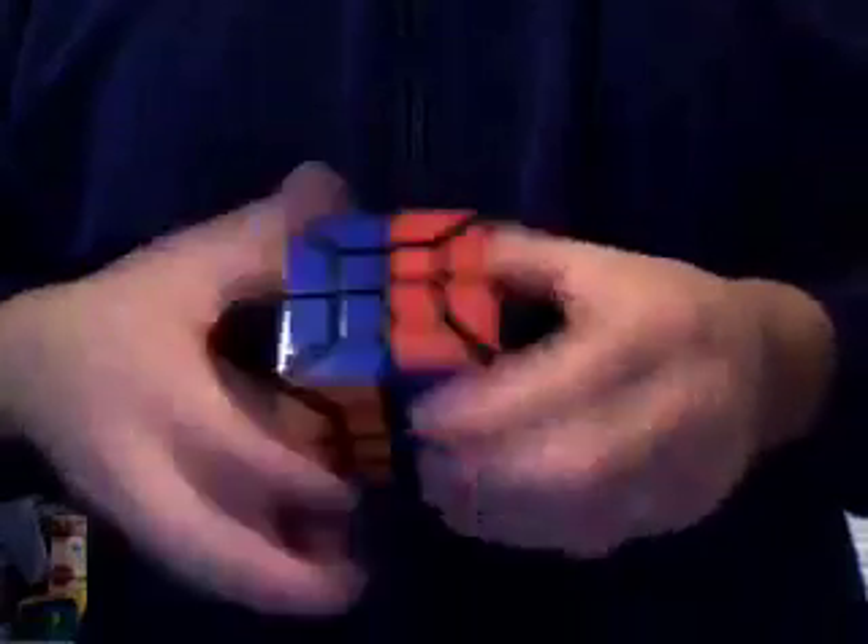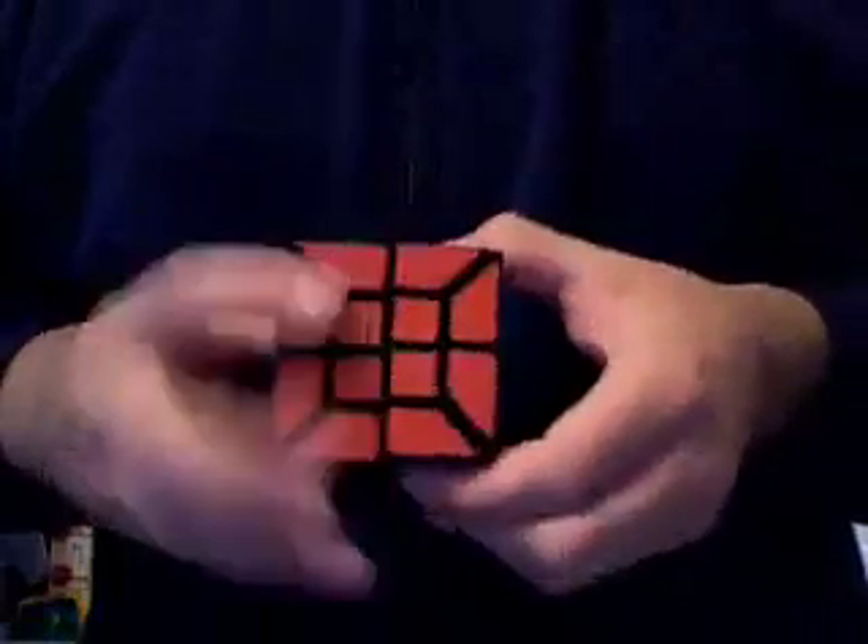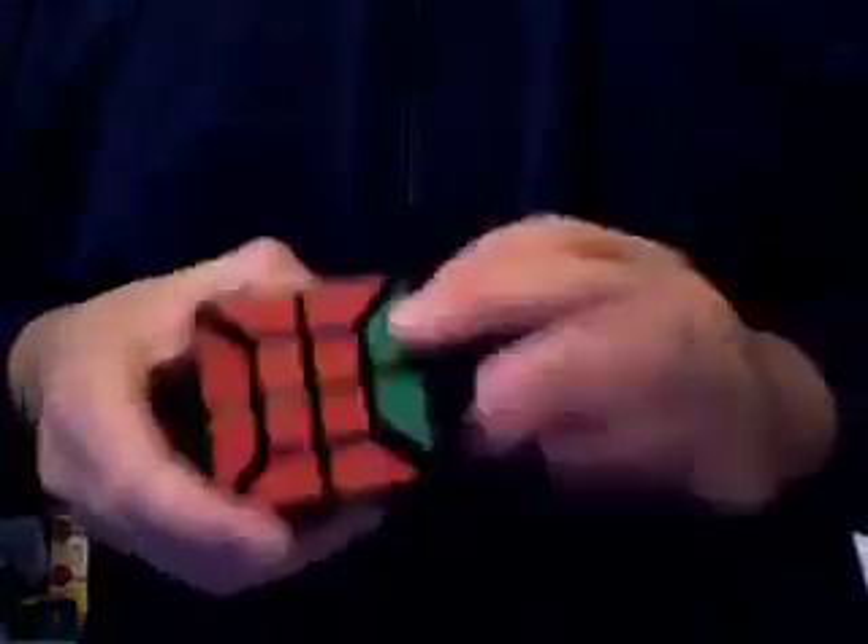Rotation is quite nice. It is actually pretty smooth. The middle section spins quite nicely. The outer section spins pretty good, not as nice as the middle, but still moves nicely.